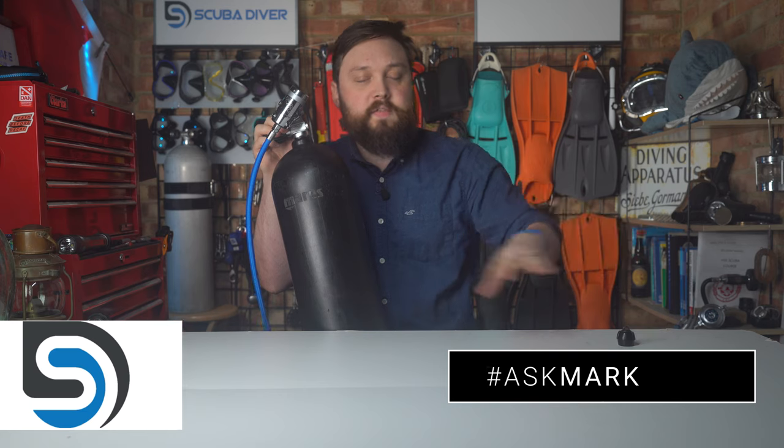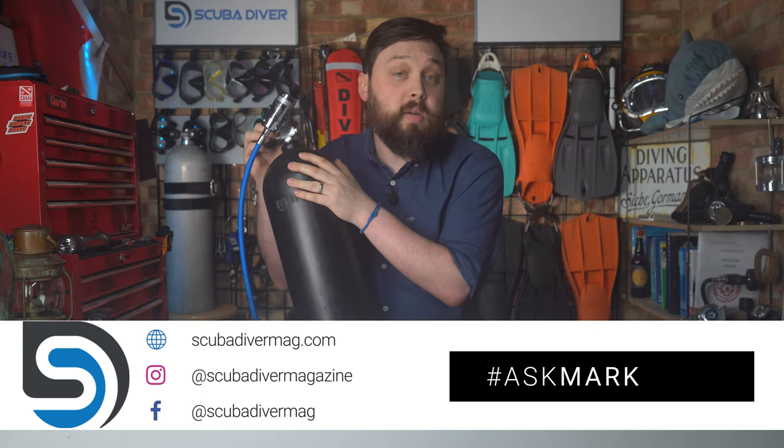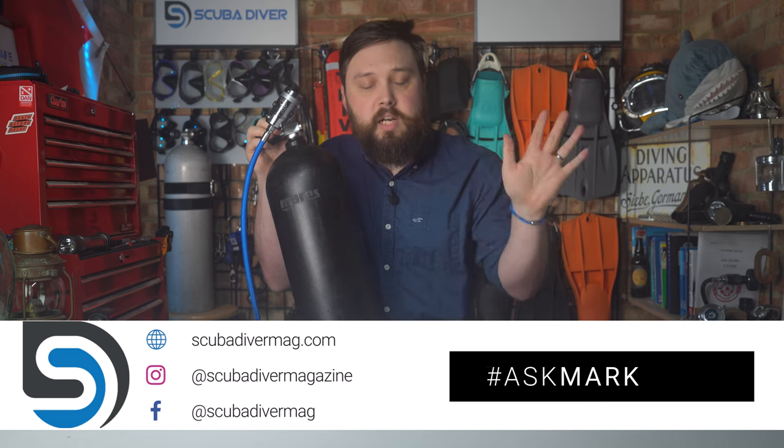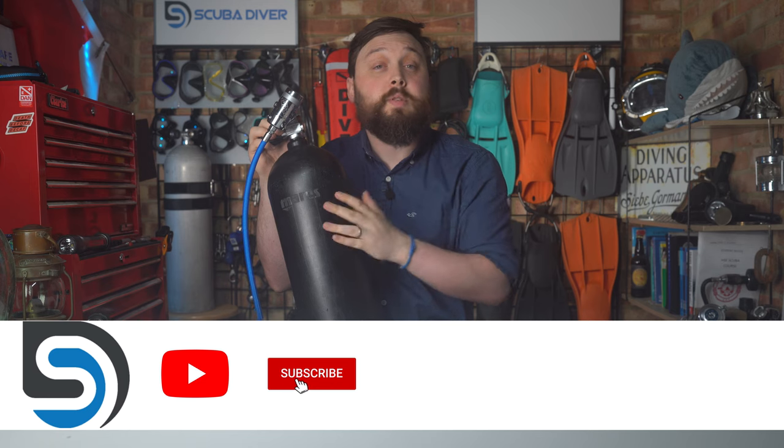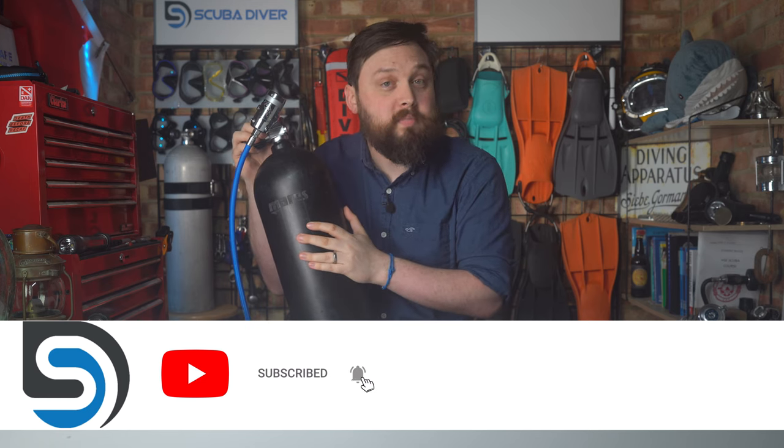Any other scuba diving questions, by all means pop it down in the comment section underneath this video. Use the Ask Mark hashtag — it gets it featured in an upcoming video. Remember to head over to our website, scubadivermag.com, and check out our latest scuba diving news and gear reviews. And of course, subscribe to the channel here on YouTube. Thank you for watching everybody, and of course, safe diving.